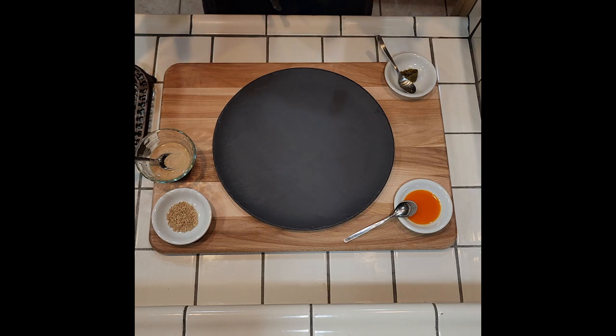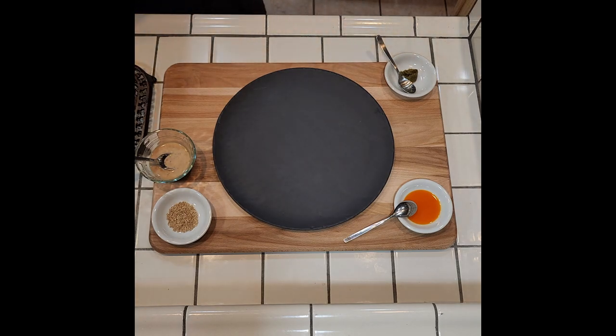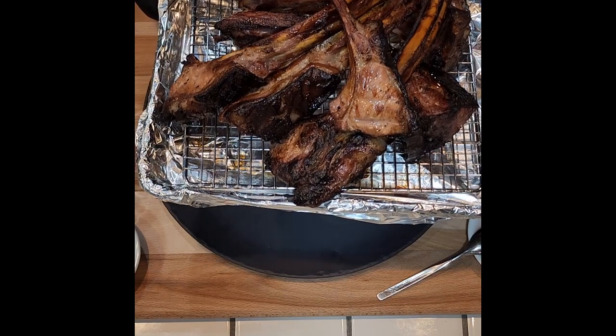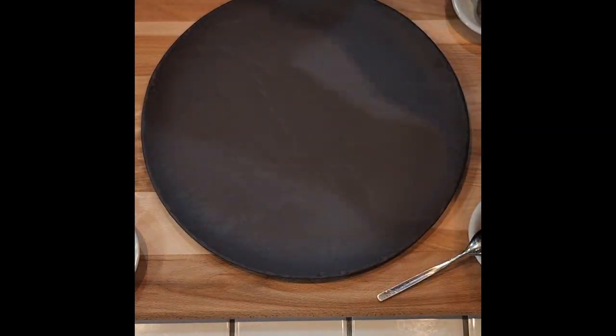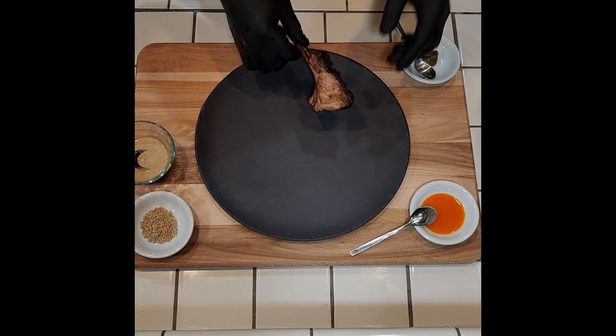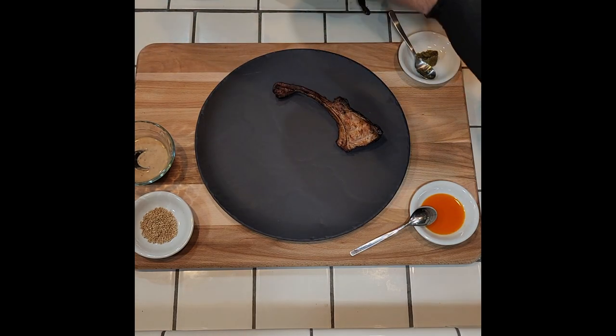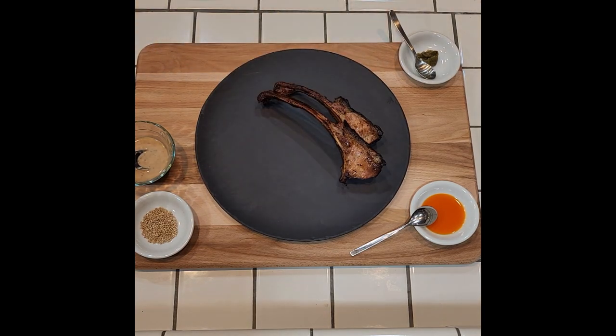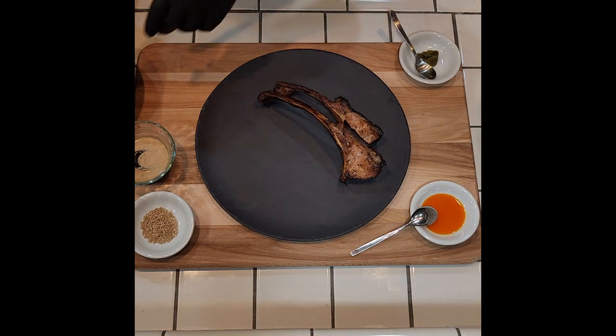Sometimes you get an idea for something and it comes out better than what was in your head — and I think that's where we're at with these rice wine brine wild boar chops. They look pretty spectacular. Brought them up to 155 degrees, let them rest for 10 minutes. We'll do a little plate here — two chops, and the Asian pears we smoked and then brought up to temperature on the stove in some brown butter.